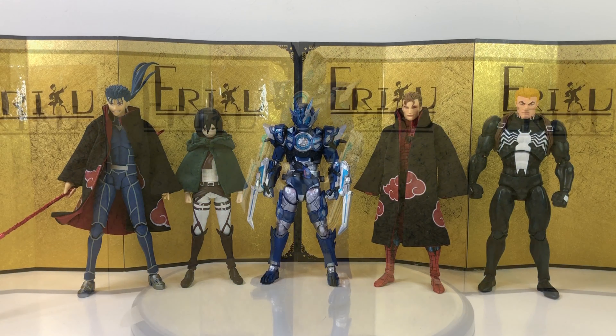For the final thoughts, given that I really like this character, I do highly recommend it. Beautiful paintwork, amazing sculpt — he's gonna look great on a shelf. Do let me know in the comments what you think. This is Eric, don't forget to like and subscribe, and I'll see you guys in the next video. Peace.